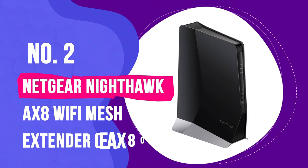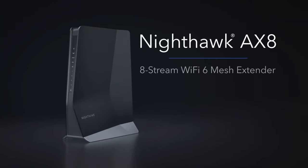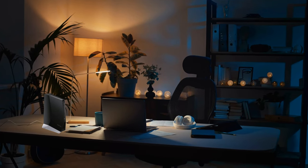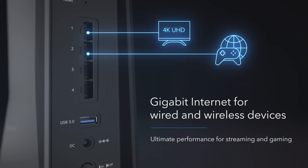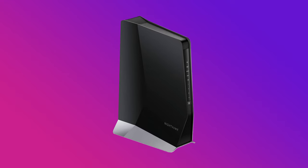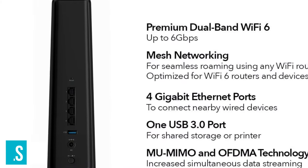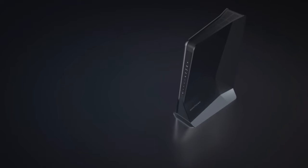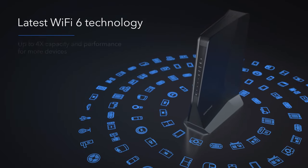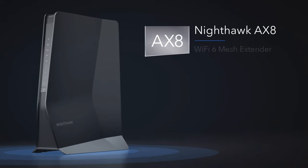Number 2: Netgear Nighthawk AX8 Wi-Fi Mesh Extender EAX80. This extender stands out on this list since, instead of being a plug-in extender that goes directly into an outlet, it's designed to sit on a desk or table. Its larger size means it takes up more space, but provides you with 4 Gigabit Ethernet ports along with a USB 3.0 port for sending data across your network. Like the TP-Link RE705X, the Nighthawk AX8 can use wide 160 MHz data channels and is built around MU-MIMO, 1024-QAM modulation, and beamforming. During our test, it moved 358 Mbps at 10 feet, and the extender has a range of 85 feet. This extender can also be used as part of an Orbi mesh network, but only as an extender and not as another mesh node.